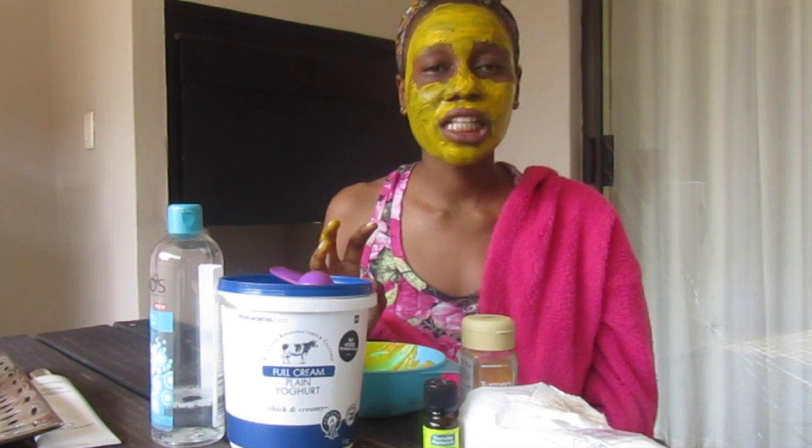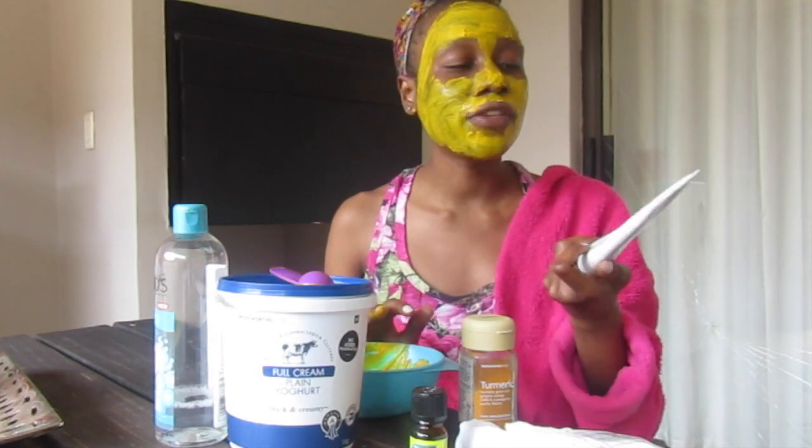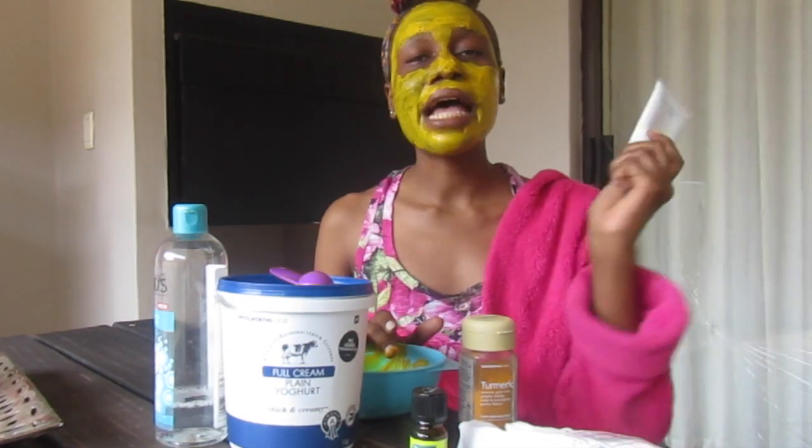I am done applying the turmeric mask all over my face — it's cooling, soothing, and smells amazing due to the tea tree oil. I'm going to wait about 15 to 20 minutes for it to dry, then wash it off. I'll also be double cleansing after the turmeric mask to get rid of the yellowish dye, using the Estée Lauder Crescent White face wash, which is great for spots and melasma clearing.